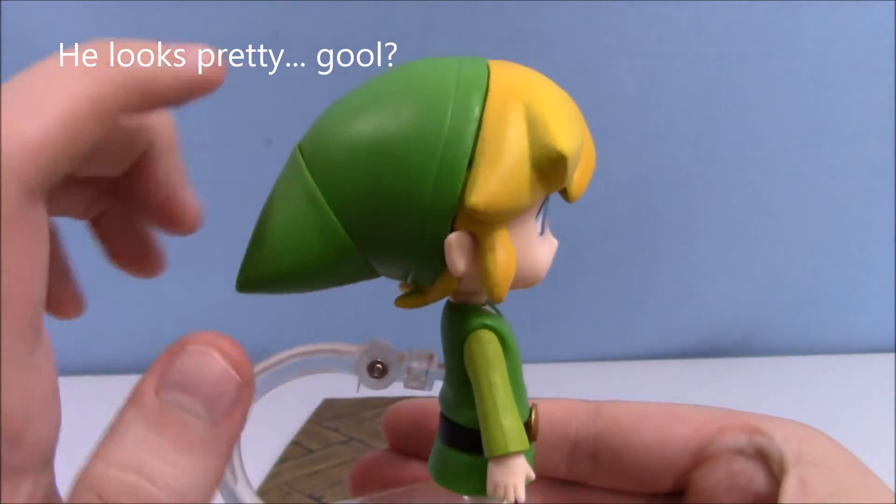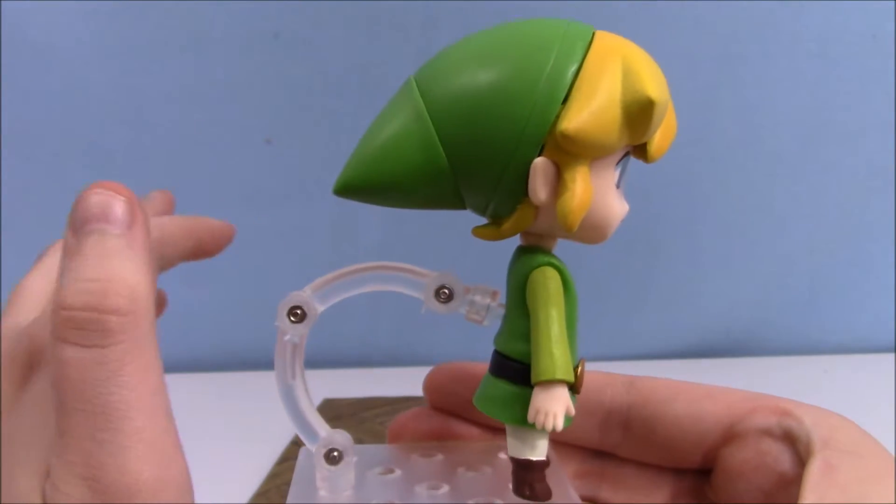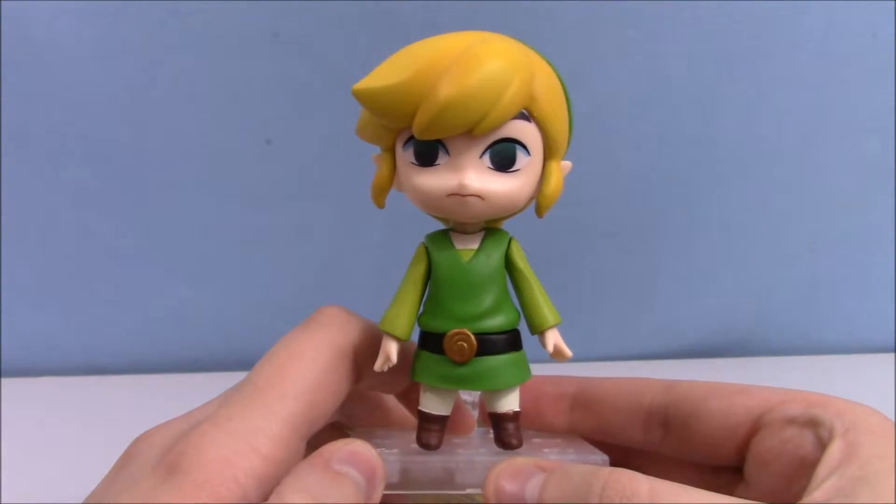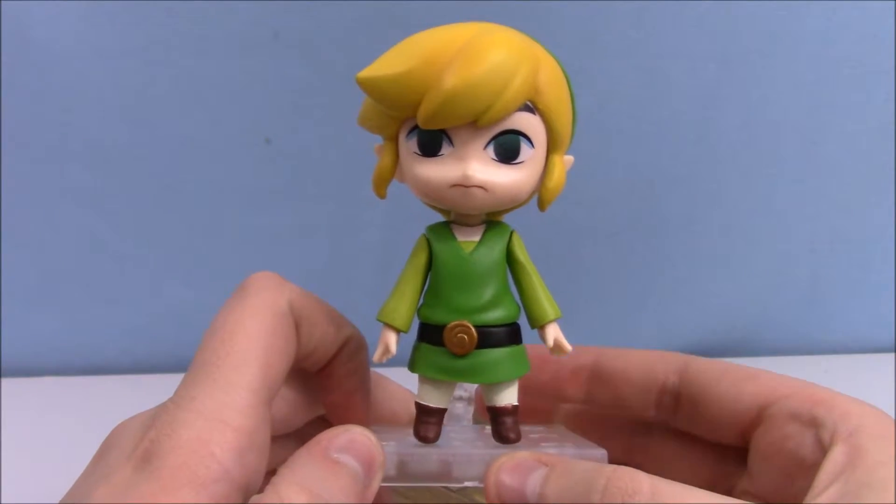Here's his hat. This actually turns so you can use it in action poses. I'm gonna go ahead and show you a few of Link's different pieces.